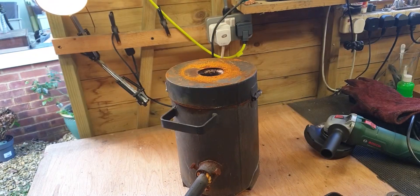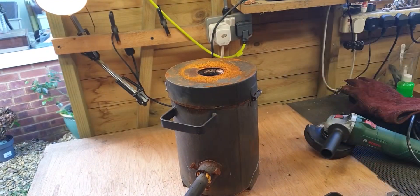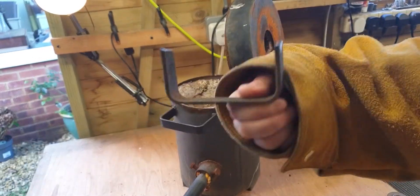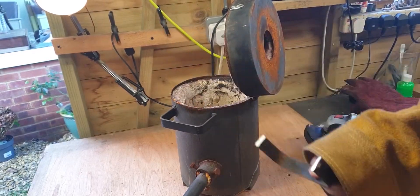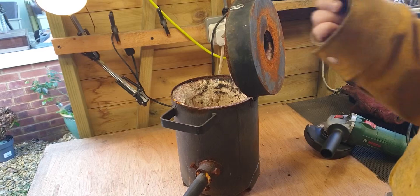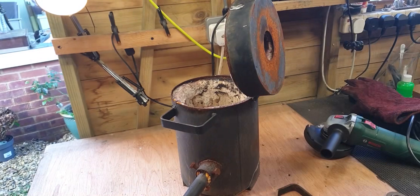Recording these videos can be a right pain. I've just done quite a nice description of what I was doing but essentially I've cut the handle off. Now I'm going to flatten this out so when I put it back on it doesn't get pulled one way or another. Off to the vice.